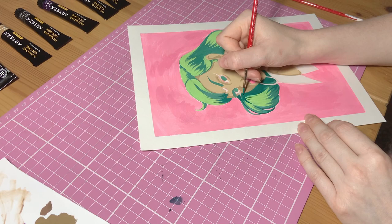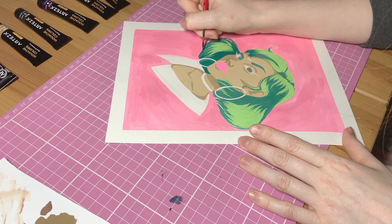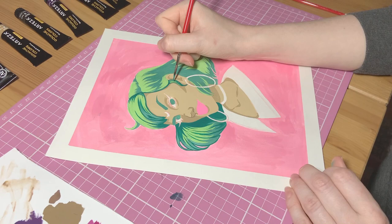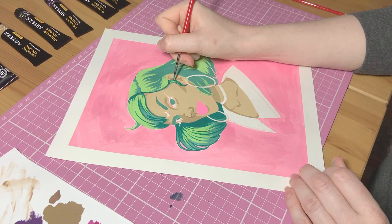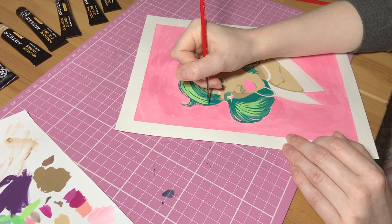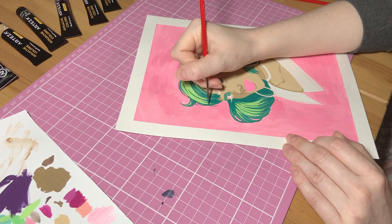So as you can see, I'm just using this darker green colour to not only outline the hair but to add in some shadows. One thing I always do when I'm drawing a character's hair is to add in some flyaways and messy bits, because nobody's hair is a perfect smooth block. And I think if you add in wispy bits of hair and curly bits, then it really adds to the overall movement of the piece.